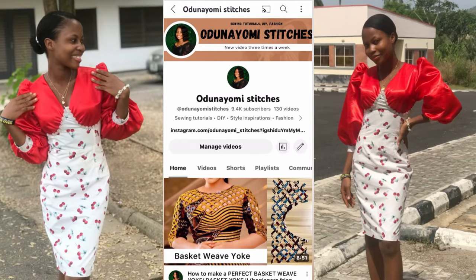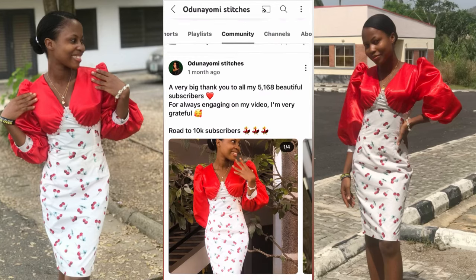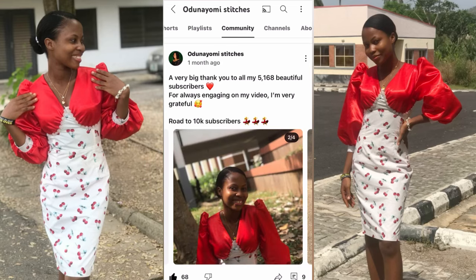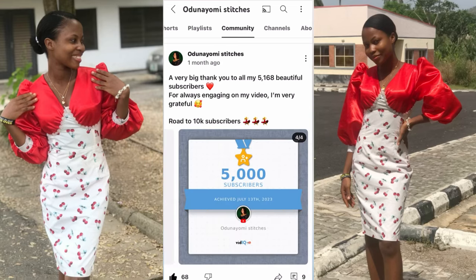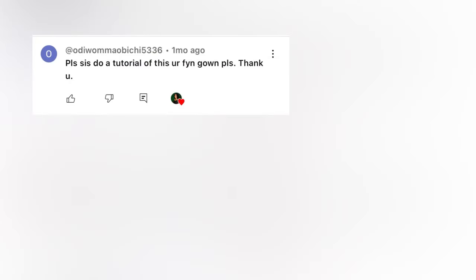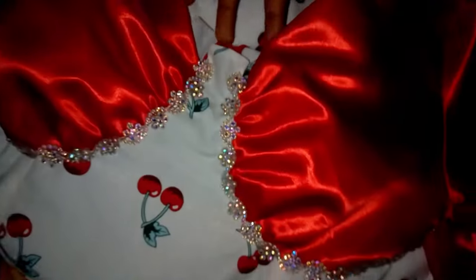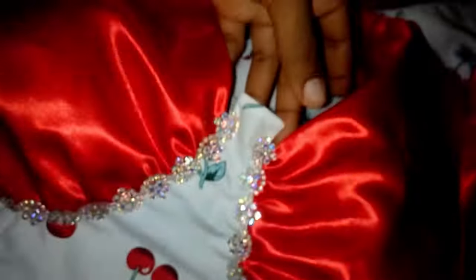Hi guys, welcome to my YouTube channel. If you're new here, you're welcome, and if you're a returning subscriber, thank you so much for always tuning in. In today's tutorial I'll be making an ID-requested video. I posted this picture in my community tab a few weeks ago and got comments asking me to make a tutorial on this gown. I know this video is coming late but it is better late than never, so if this interests you, please like, comment, subscribe, and share with your friends.